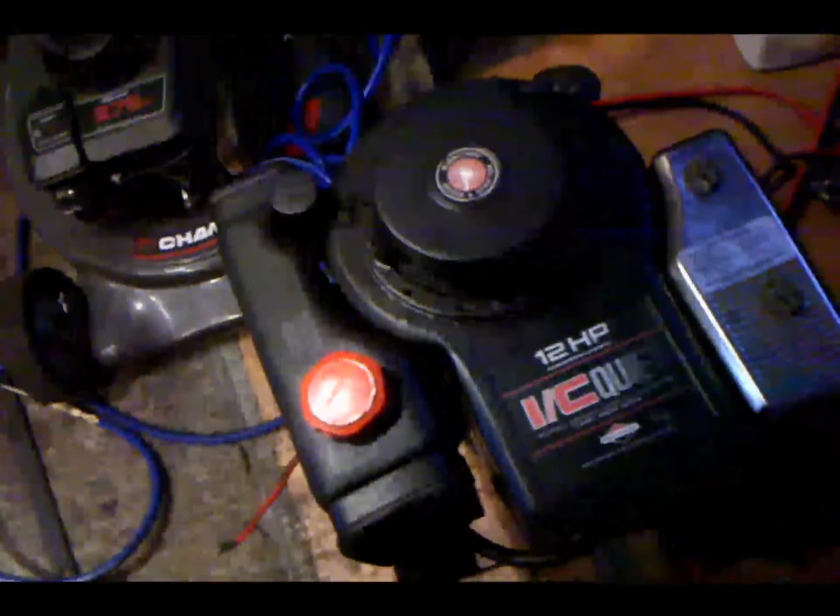That motor there — there's actually about three people interested in it on Craigslist. I stuck it on there for a hundred bucks, so hopefully that sells.